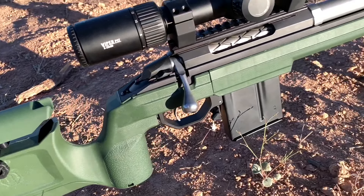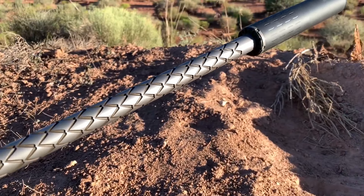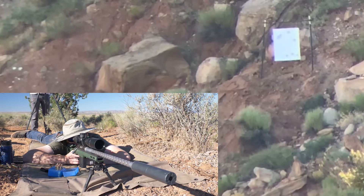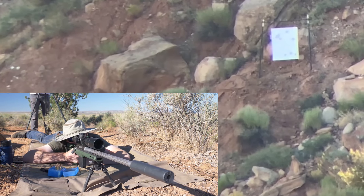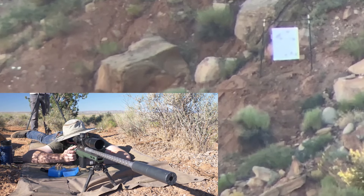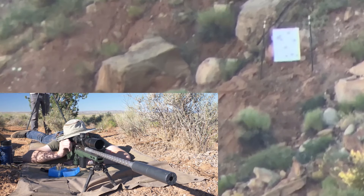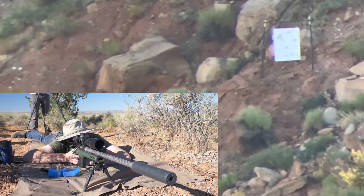Overall, the Tikka build represents money well spent. Not the cheapest nor the most expensive of our builds, but great value all around — and its performance showed with five consecutive hits at 1,370 yards while punching uphill against the faster cartridges. The cartridge choice is simple for reloaders as no fire forming was required or neck resizing — just prime, powder, bullet, shoot.